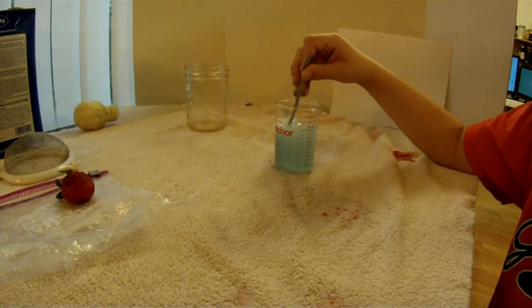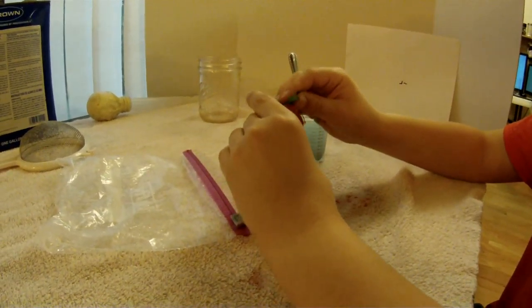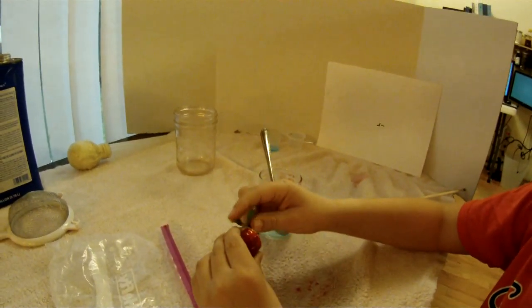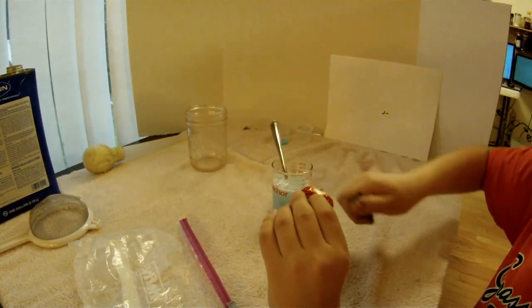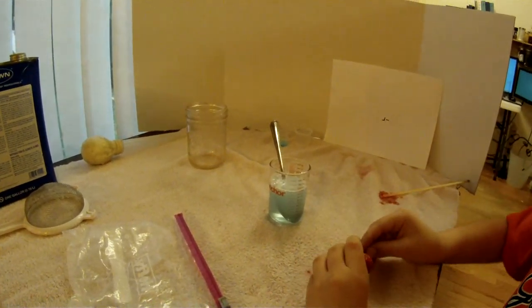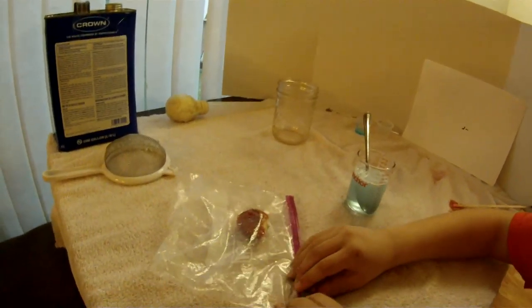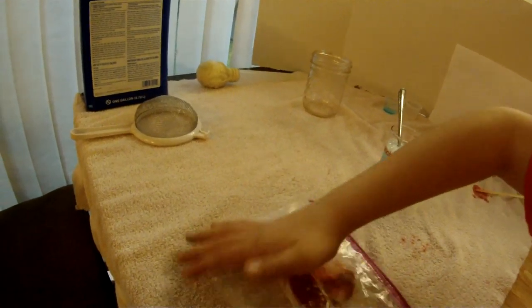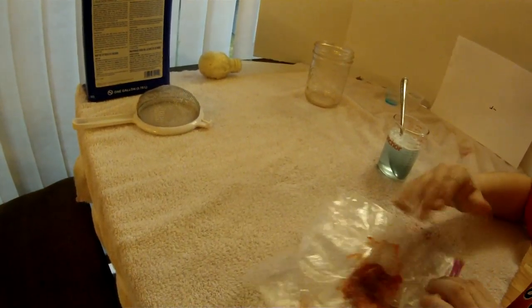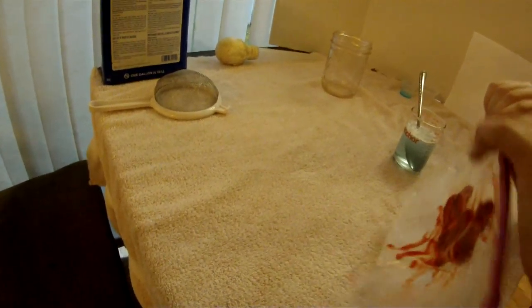We'll take off the stem and then put the strawberry in the bag and we're going to smash it a bit. First you have to make sure all the air is deflated.